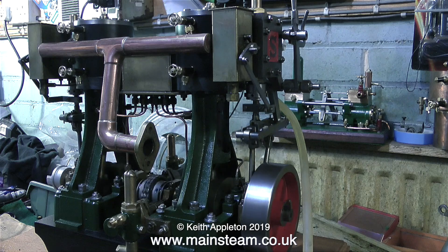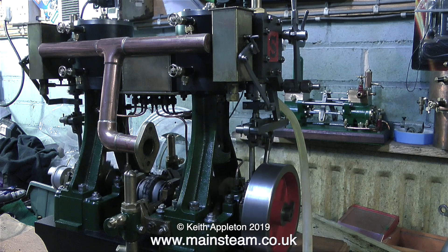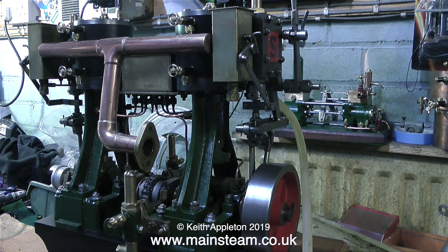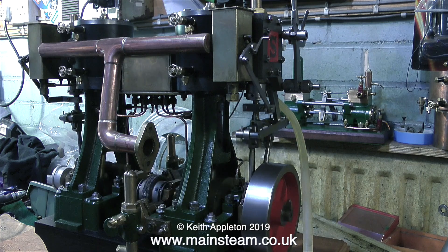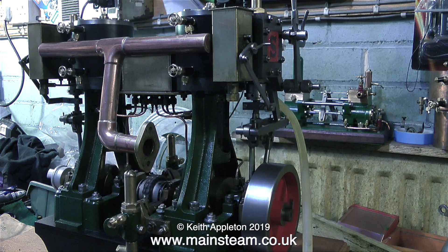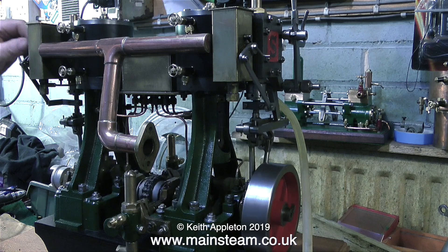In practice, with this oil box between the cylinders getting warmed up by the cylinders, steam oil would probably work quite well as the heat would make it flow better — but not when running on compressed air. Mounted on each of the cylinders is a dedicated mechanical lubricator for that particular cylinder, and both of these work very well indeed.